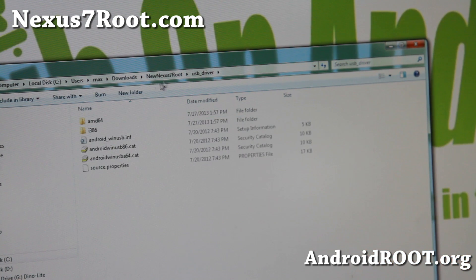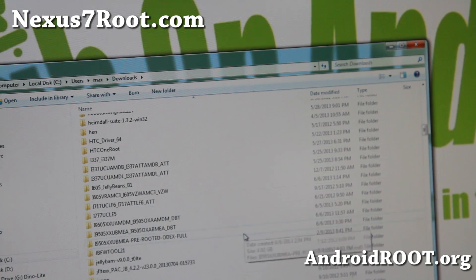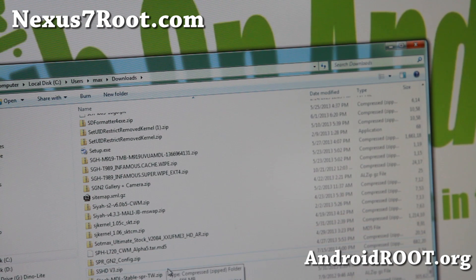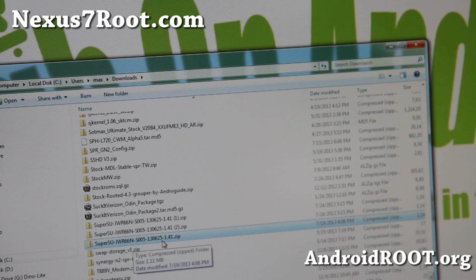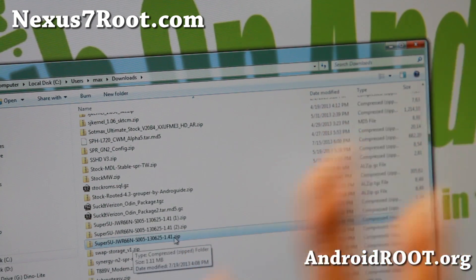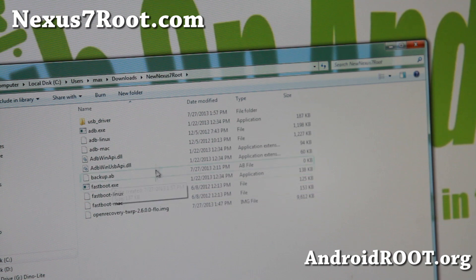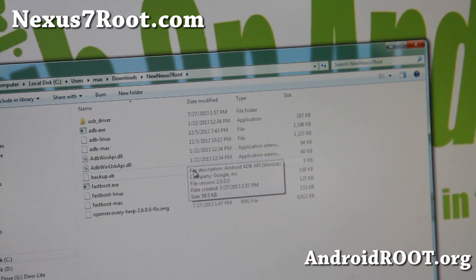Once you have that downloaded, you'll also need the SuperSU zip file — it's called something like 'super_su_JWR66N.zip'. This is the actual SuperSU zip file I was talking about — you'll need this file too. Go ahead and grab those two files, download them, and unzip only the new Nexus 7 root zip to get that folder with all the files you need.